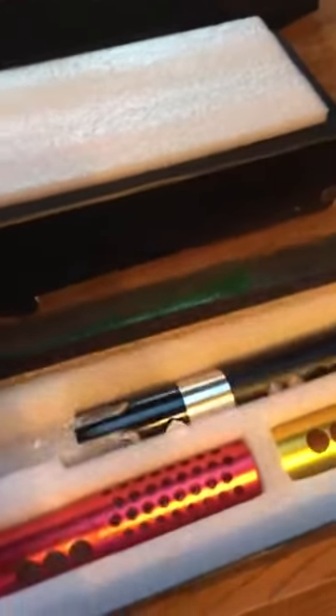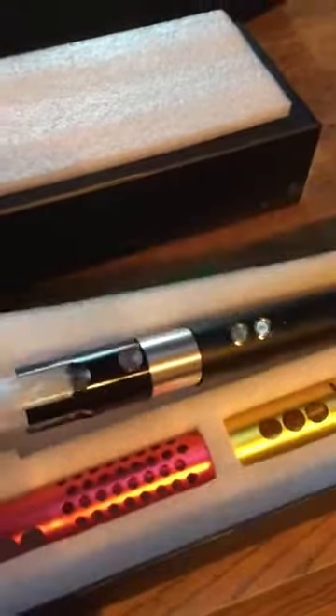Here's the parts that come with a standard saber, minus the Kickstarter add-ons. Underneath here is the Kyberlight saber.